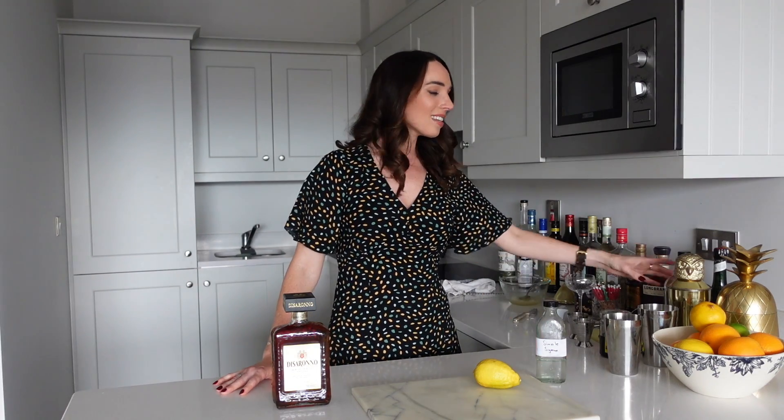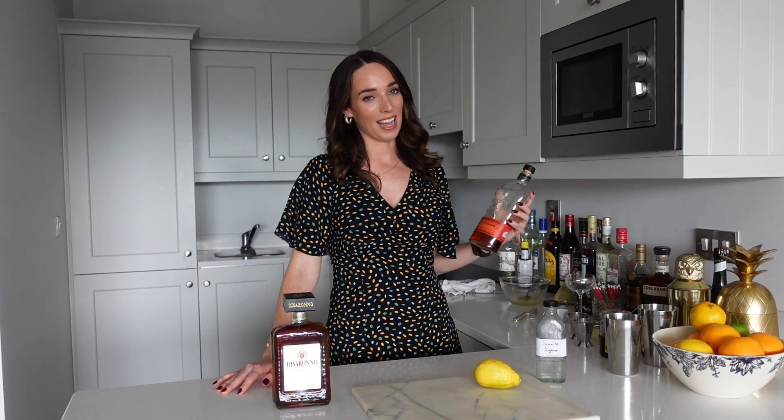Another twist to this classic recipe that I'm going to be incorporating is the addition of some American bourbon. I have to credit Jeffrey Morgenthaler with this recipe because apparently, according to him, he makes the best amaretto sour in the world — and he's very confident about this. I'm going to follow his recipe because who would I be to refuse adding bourbon into any cocktail? Now I've talked you through all the ingredients, let's go ahead and actually make the cocktail.